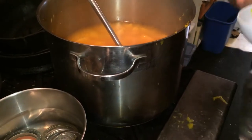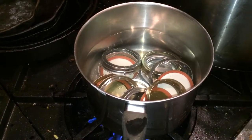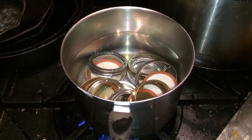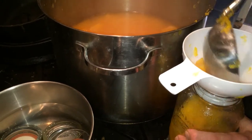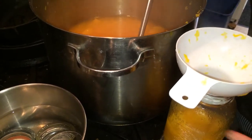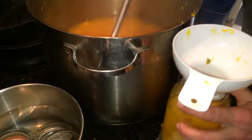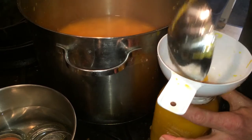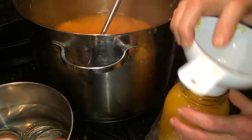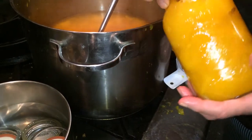We have these sterilized jars here, and here I'm just boiling up the lids. Since this has no acidity - it is just pumpkin and water, that's all that is in here, because that's all we need - we need to process this. I think this is a little too much.